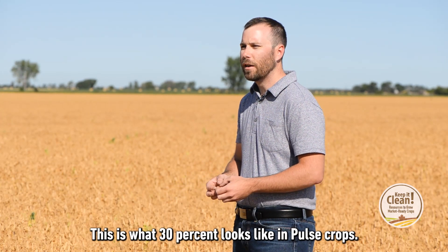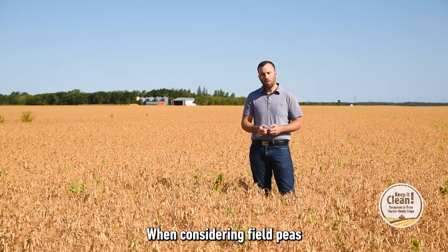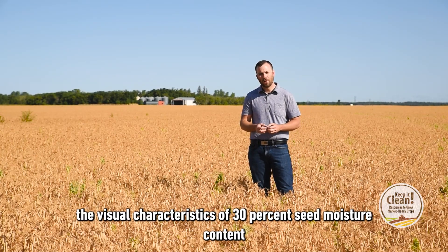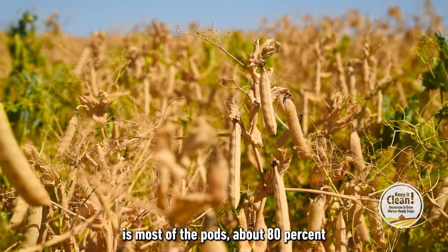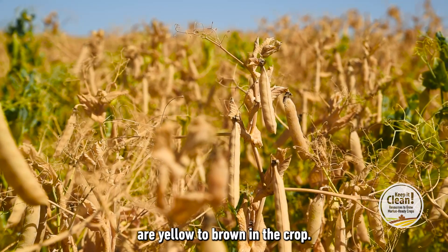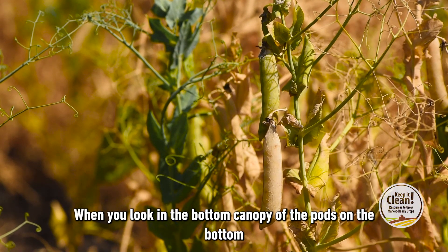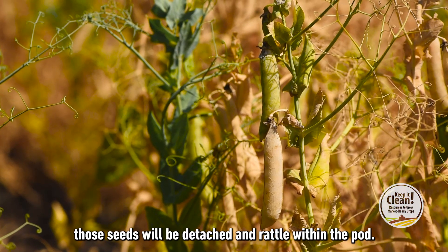This is what 30% looks like in pulse crops. When considering field peas, the visual characteristics of 30% seed moisture content is most of the pods — about 80% — are yellow to brown in the crop. When you look in the bottom canopy, the pods at the bottom, those seeds will be detached and rattle within the pod.